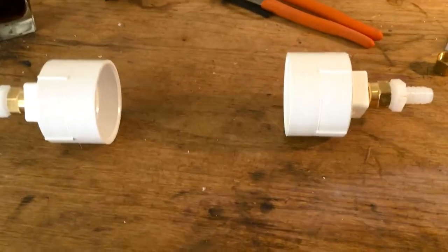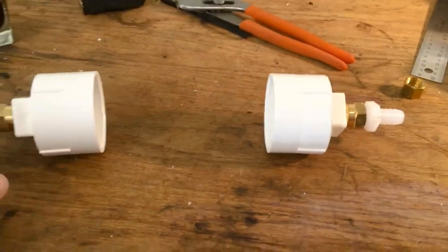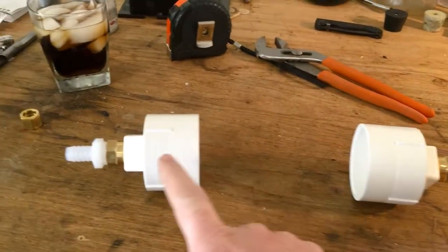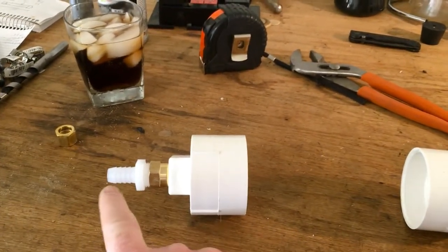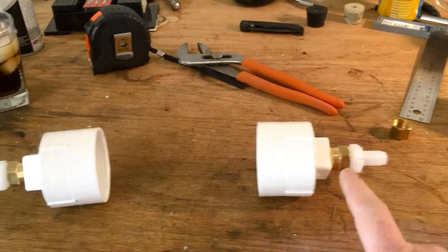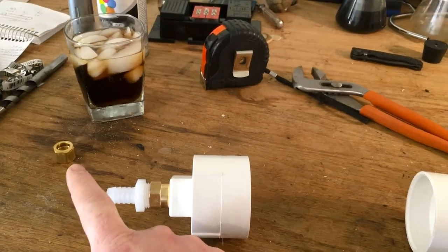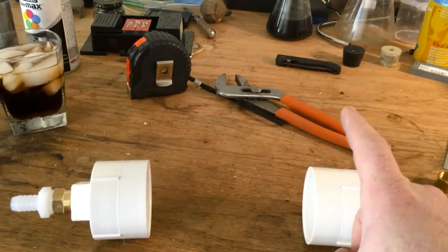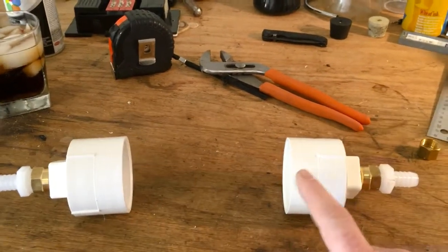I might cut it a little bit longer. By the way, the reason I have fittings on both sides is because I already have one filter like this, and this is going to be the first stage, then it's going to flow up into a second stage. I've got a pump going in right here that pushes through, and I'll have a little hose connecting to a second pump which will add strength to push through my secondary filter.